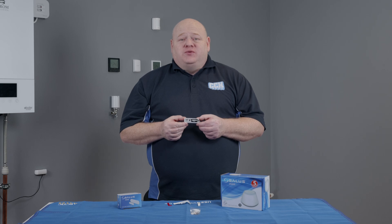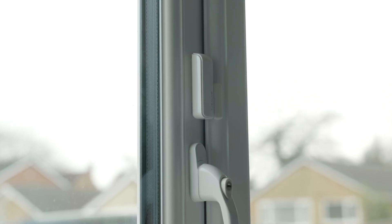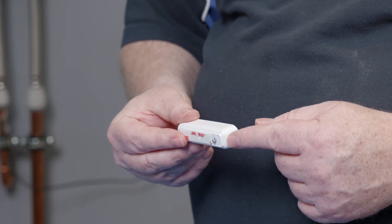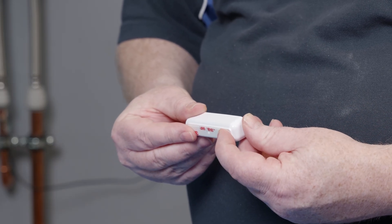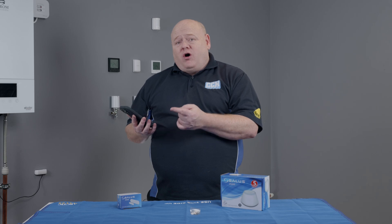You will now need to mount the SW600 to whichever door or window you require it for. The button on the back here will be pressed in when it's mounted, putting the device into pairing mode. Go on to the Salas smart home app on your phone or your PC.